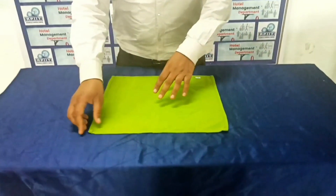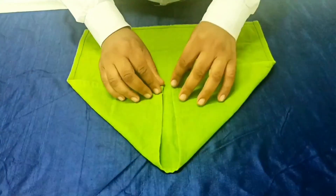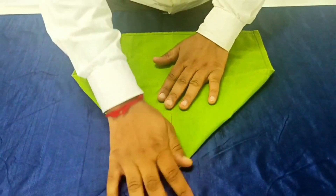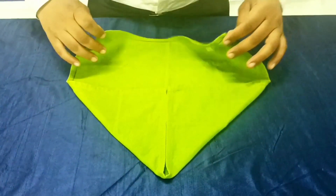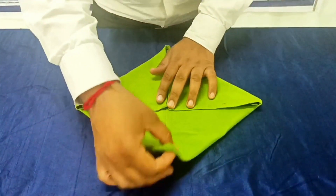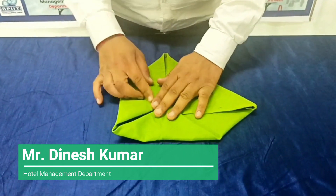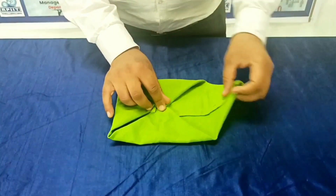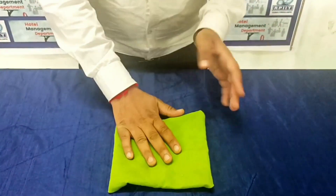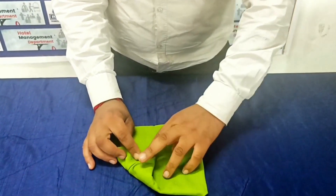Basically, we make the water lily napkin fold. We fold the napkin like this. And then we again fold it. And then we turn this fold and again do like this.